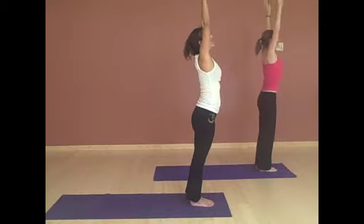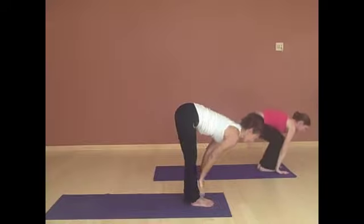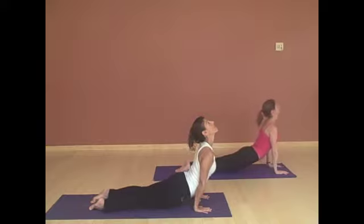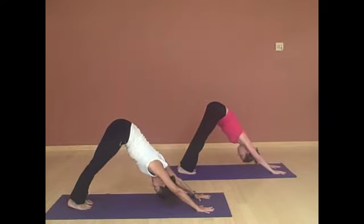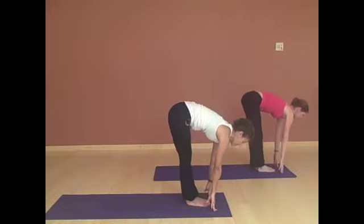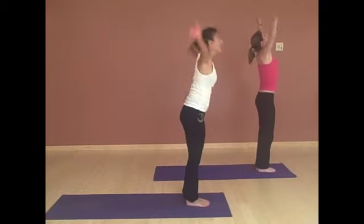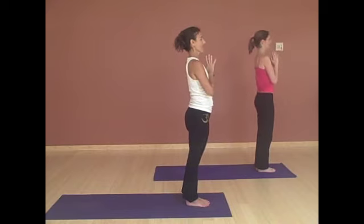Inhale, reach up tall. Exhale, fold. Lengthen through the spine. Walk or jump back to plank. Lower down. Chaturanga. Inhaling, up. And exhaling back. Full deep breath. On your next exhalation, bending your knees, belly to your thighs — jump or walk forward. And fold. Inhaling, reaching all the way up. And exhaling, drawing the energy down to your heart. And take a breath.